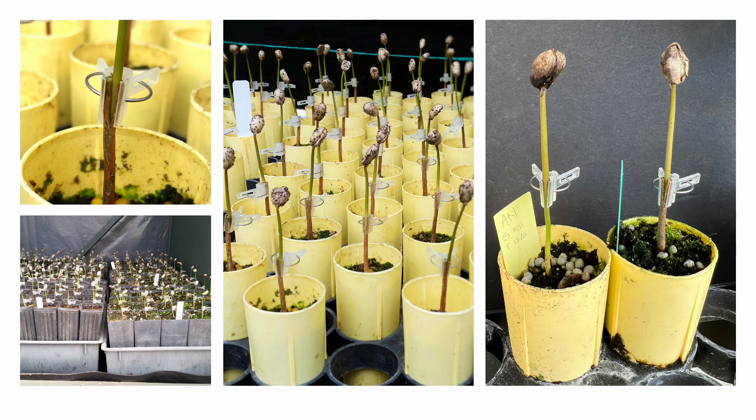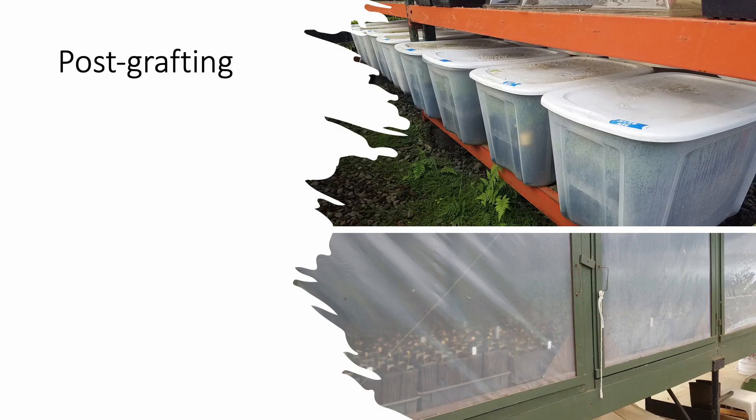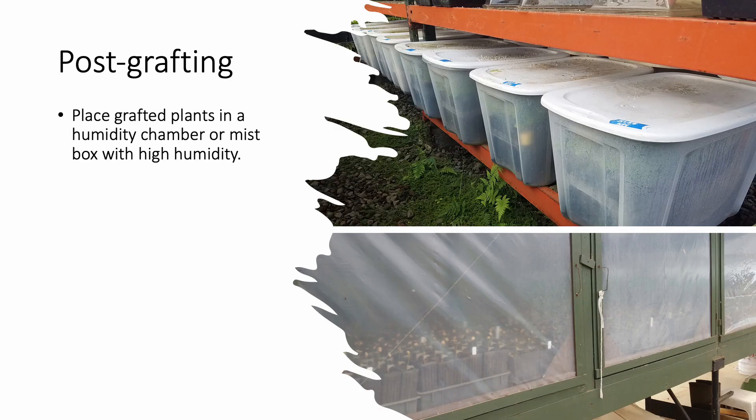Here are a few examples of coffee that has been grafted, clipped, and labeled, and is ready for the humidity chamber. Immediately after grafting, place the newly grafted plants in a chamber or mist box that provides consistent high humidity to prevent the plants from drying out and wilting.